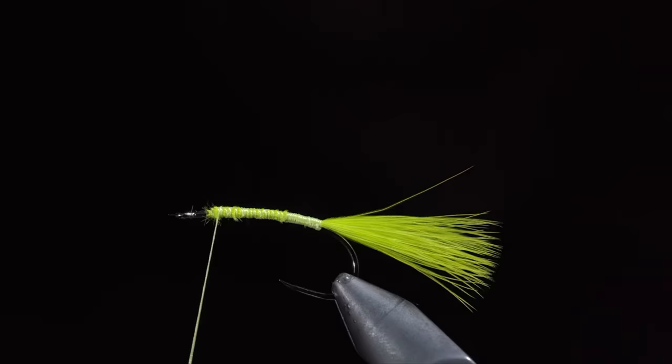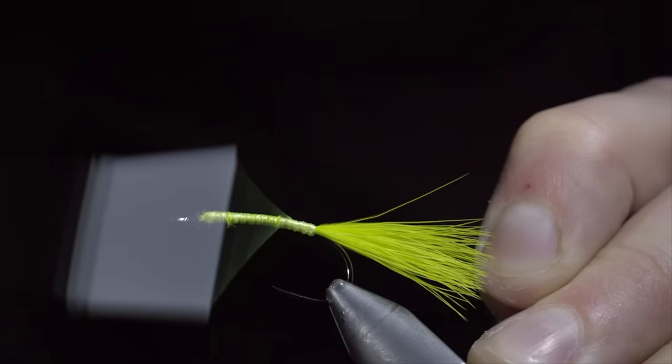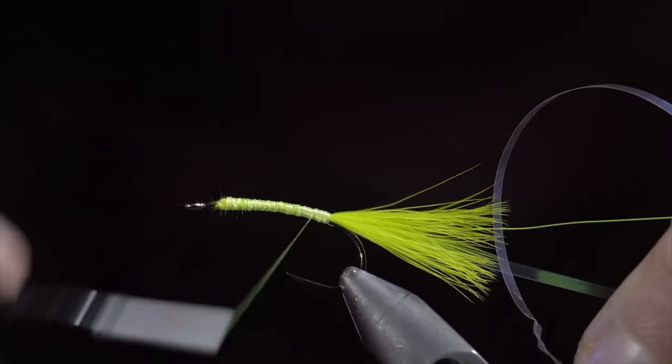Next, we will grab some chartreuse brassy wire. Secure this to the hook shank, wrapping back towards the tail. Return your thread to the head of the fly and grab some pearl mylar. Once again, securing it tightly to our hook shank and wrapping back towards the tail. We will then use our thread to build up a uniform body, finishing at the head of the fly.